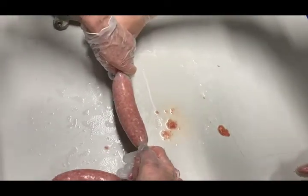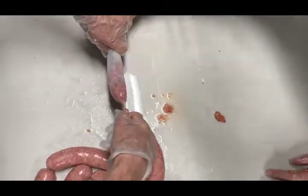Twisting the sausage is an art. We had to learn by watching and practicing. Also, twist each link at least five times so it doesn't unwind.